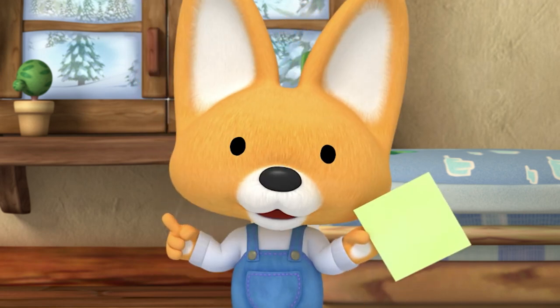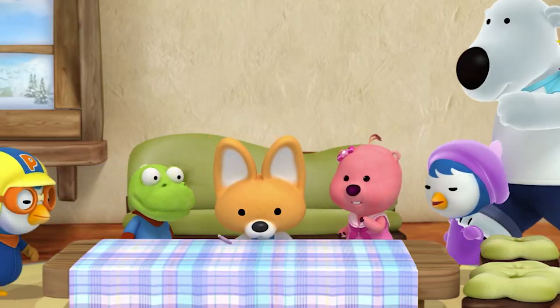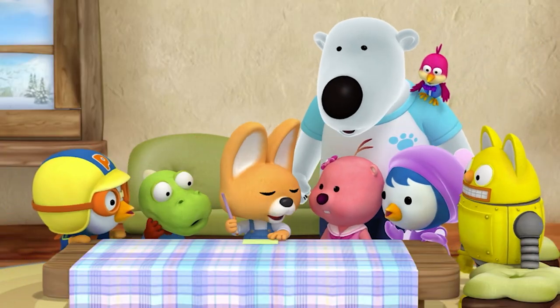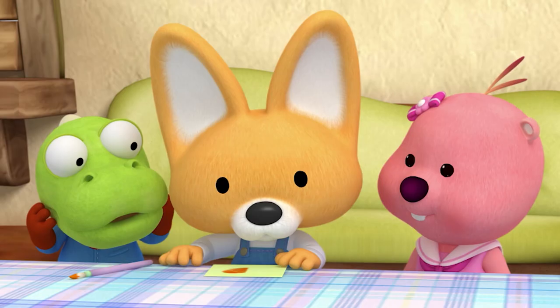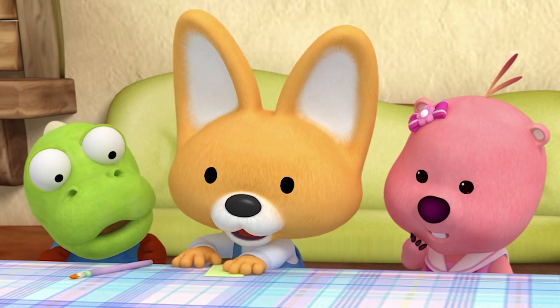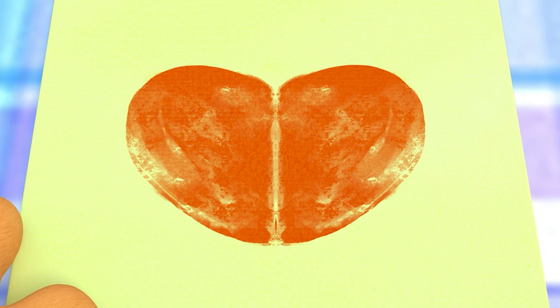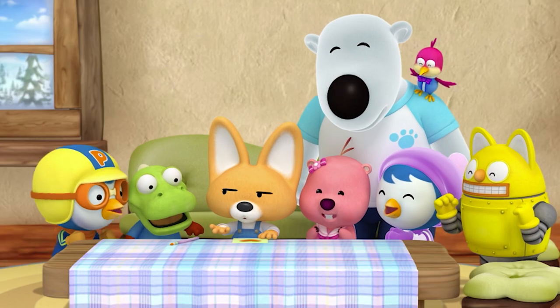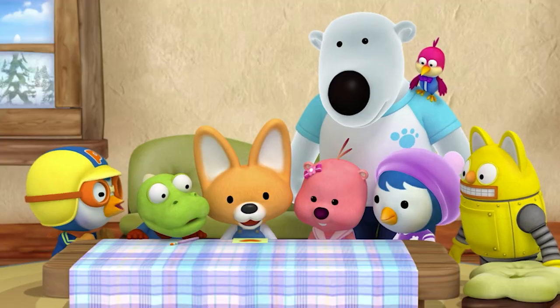I'll teach you an easy paper folding method to make pretty pictures. Follow me! I'll use the heart again as an example. Paint just half a heart on one side of the card. Then, before the paint dries, fold in half and press. Unfold! Ta-da! You get a perfect heart! Wow! Amazing! Just like the cut-outs, the same drawing is formed on the other side. Let's make some cards!